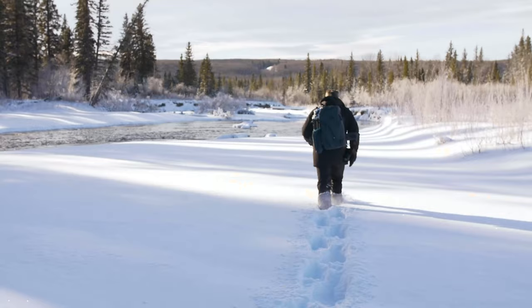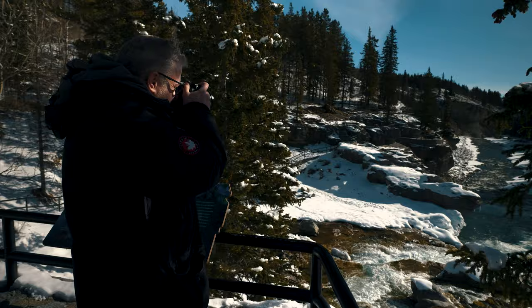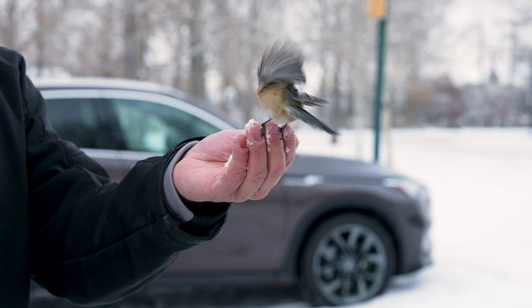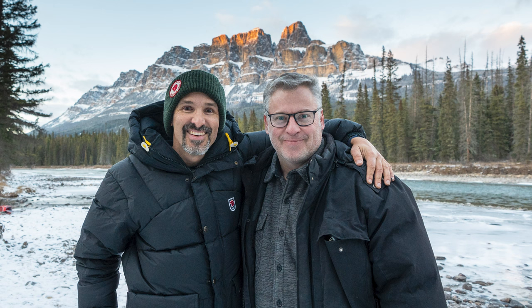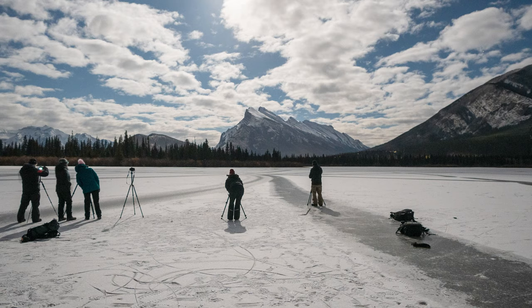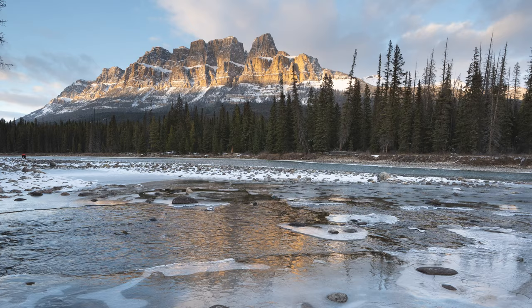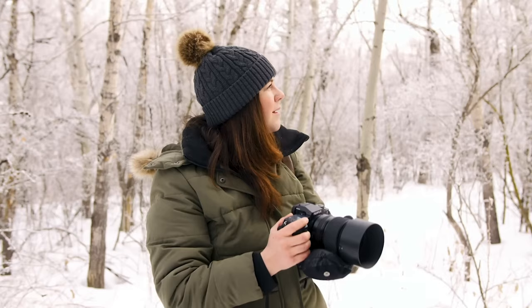Hey, it's Dave from The Camera Store. I'm going to give you three tips for shooting in cold weather. Yesterday we had a great opportunity to work with Paul Zitzka in his workshop. We stayed up way too late photographing the stars and having a lot of fun on Lake Vermillion. I thought it would be good today to talk about three things I learned about shooting in the cold weather.